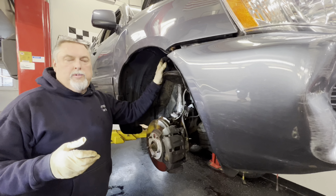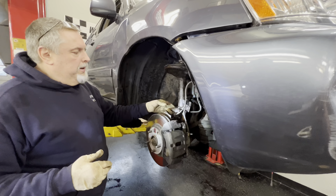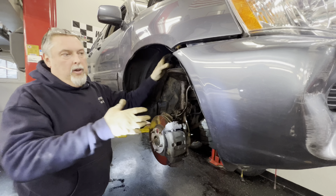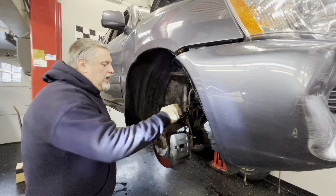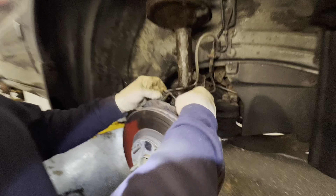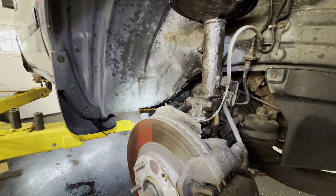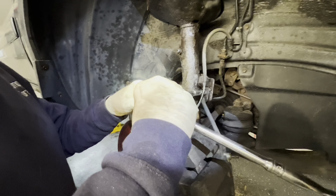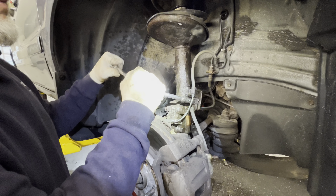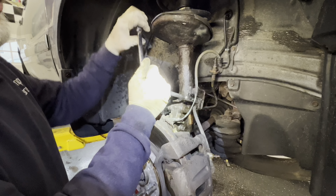We loosened up two of the top nuts so it's just hanging with one right now. We're going to start taking this all apart, and the last thing we'll do is take the top 14mm nut off so we can feed the strut out. We have a clip here so we can slide this off and get a 12mm socket set up on this and crack it loose. We soaked everything with penetrating oil before we started.